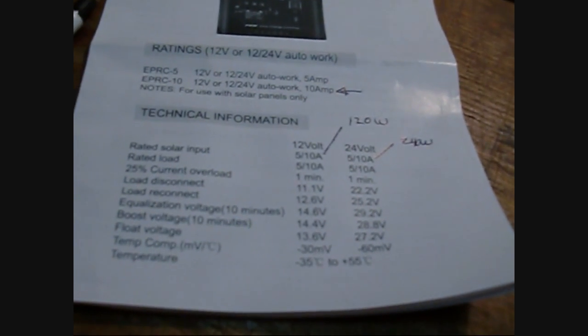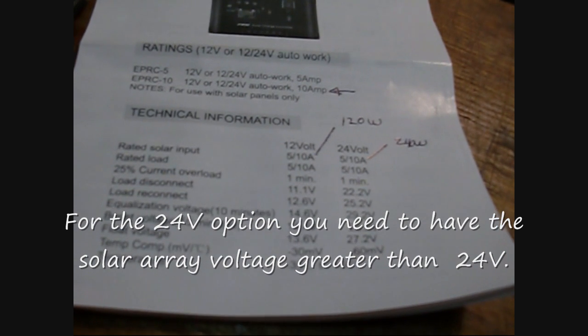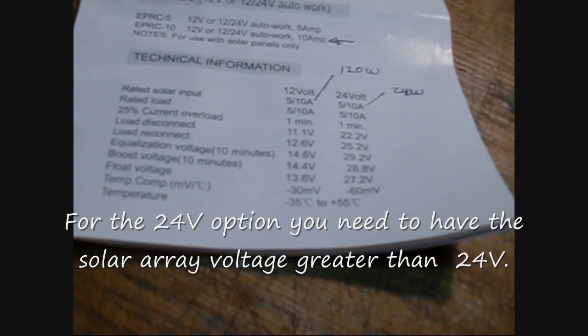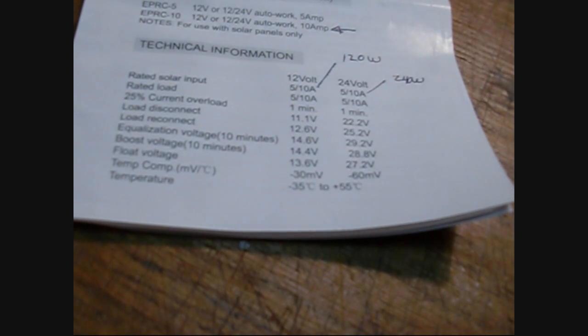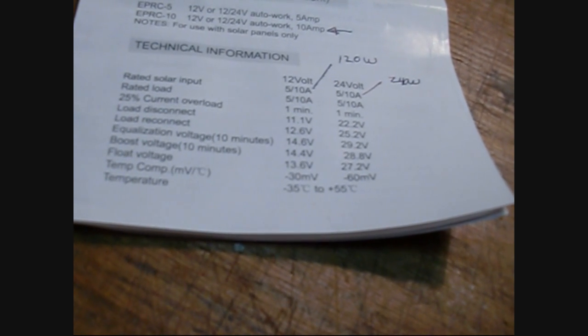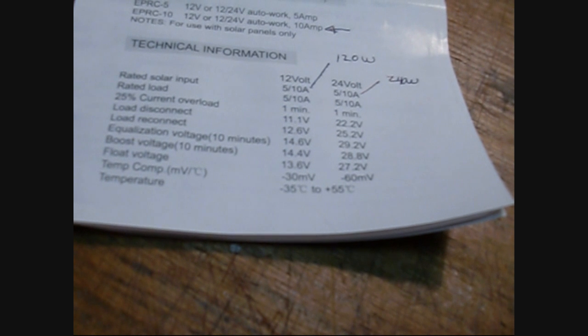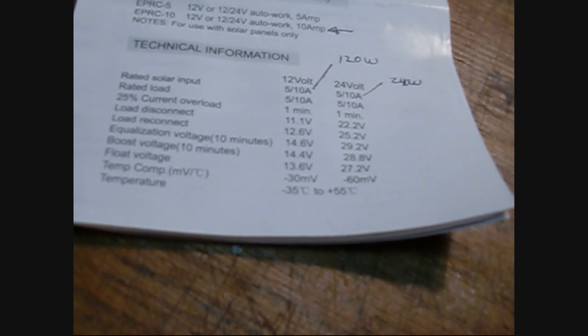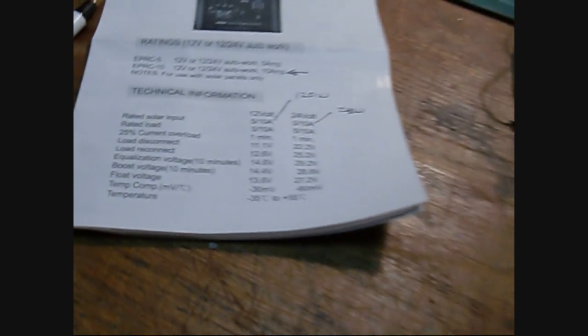One of the things I want to test under the 12 volt scenario is what voltage the charge controller goes to float. According to their specs, it's at 13.6 volts. And then when it gets into float mode, I want to find out when it comes out of float mode. So let's do a test of that.